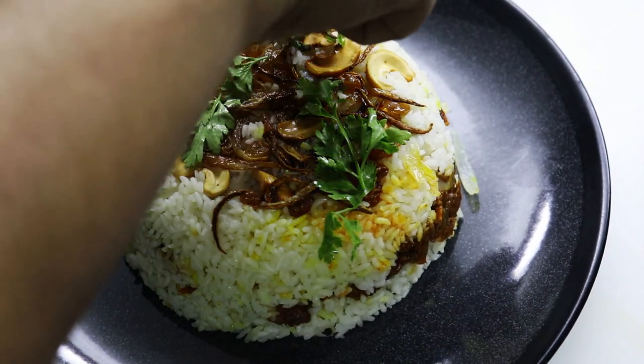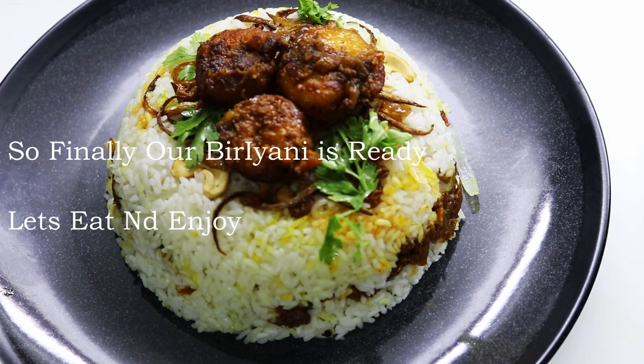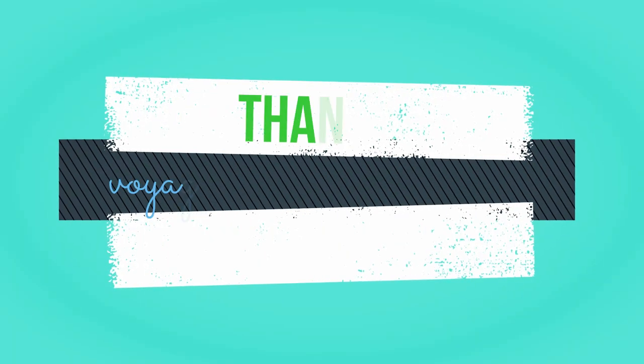If you want to try it, it will be a very tasty biryani. If you want to try it, please comment in the comment box. If you like this video, don't forget to subscribe to our channel. Please comment. Take care. Thanks for watching.